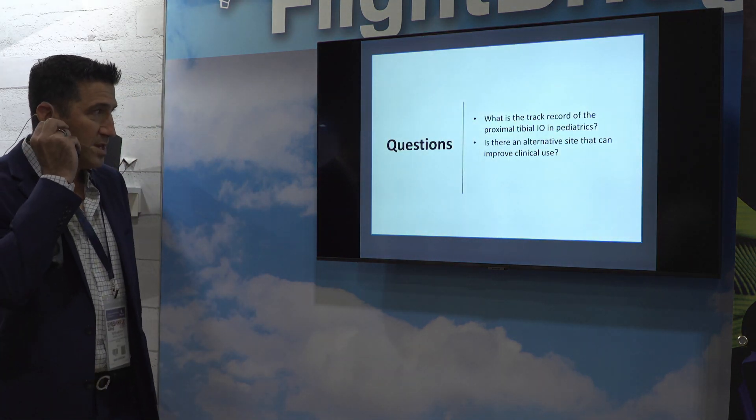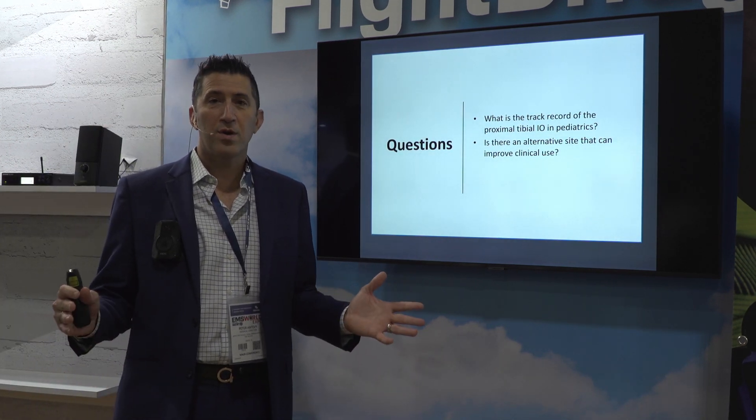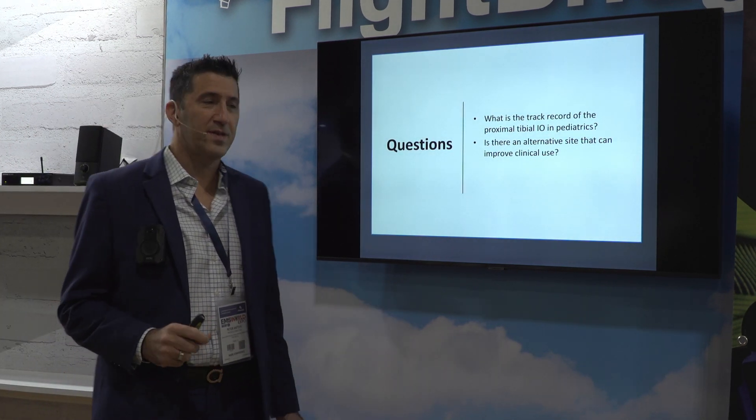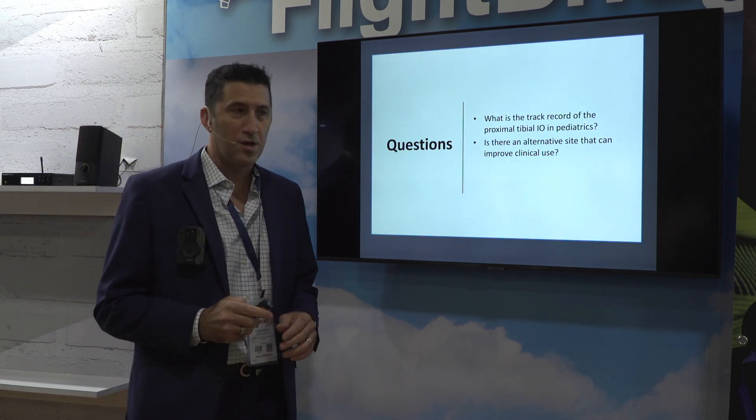The question is: what is the track record of the proximal tibial IO in pediatrics? Does it really work? I think some of you have an answer to that in your own mind. And is there an alternative site that we can improve clinical use? Let's take a look.